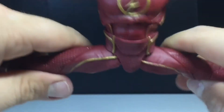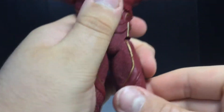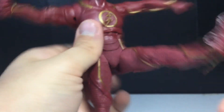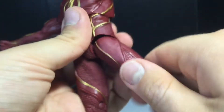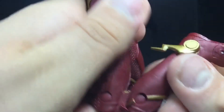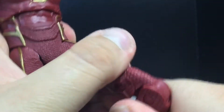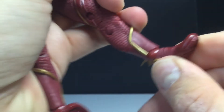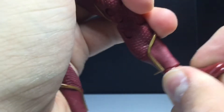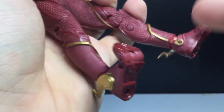You can get the hip joints to move out, and you can see the McFarlane joints in there. He can kick out and kick back quite a bit. There's a little bit of a hinge in there too. You get double-jointed knees, ball joints at the feet — though they are a little loose on my copy — and toe joints as well.